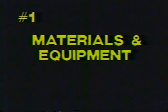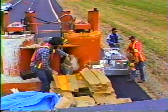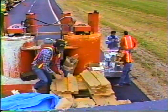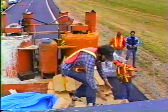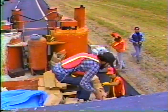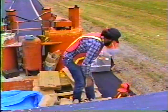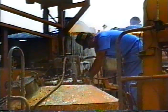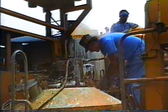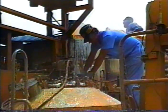Inspection point number one: materials and equipment. Make sure the contractor uses only approved materials — namely the thermoplastic itself, the drop-on beads, and any primer or sealer required for concrete applications. Check material certification, cross-reference batch numbers, and obtain material samples according to your agency's sampling and acceptance procedures. As for equipment, the plans or specs will often specify which type and dispensing device should be used — make sure the contractor's equipment meets the job requirements.